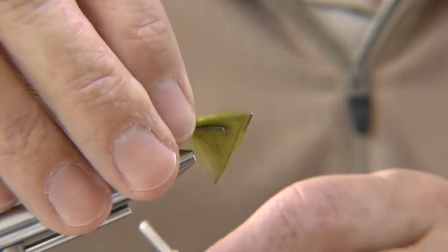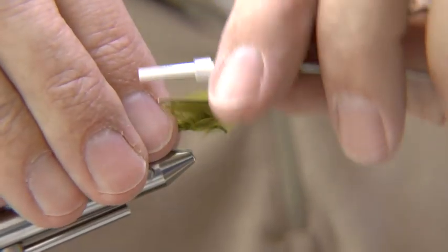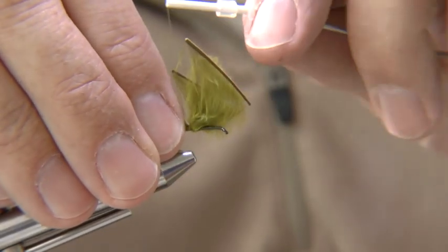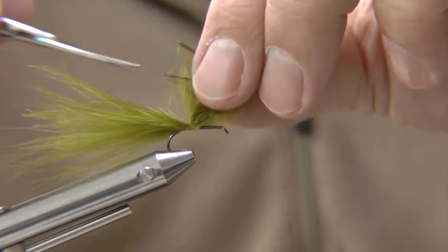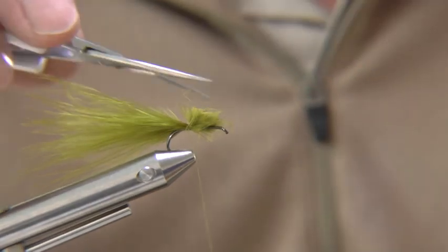Tie in a good sized bunch of marabou fibres. To keep the ends lined up and to avoid losing any, it might help to leave them on the stoke. Cut off the waste ends but keep them for dubbing later on.